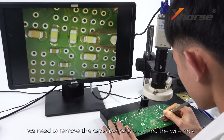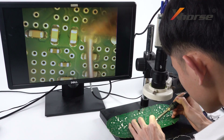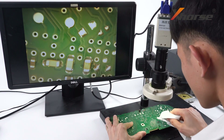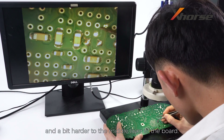Select the last location — we need to remove the capacitor first. Cut the shape out gently and a bit harder to the middle layer of the board.